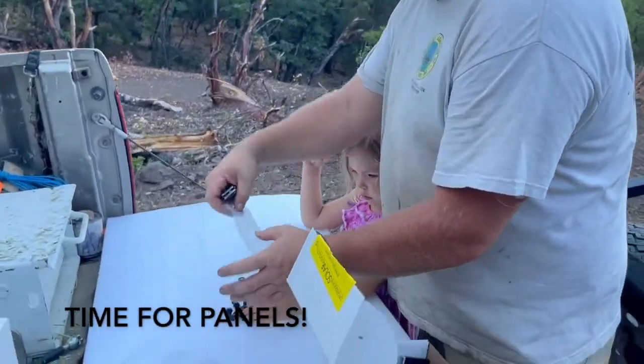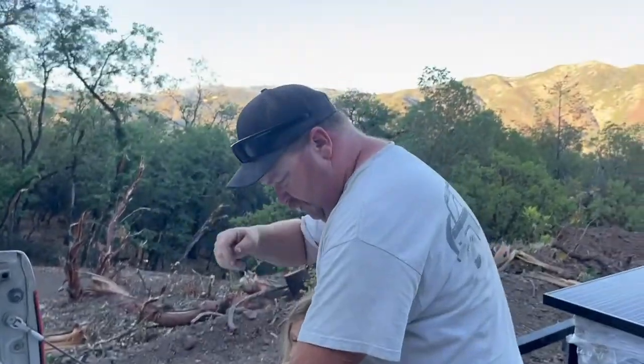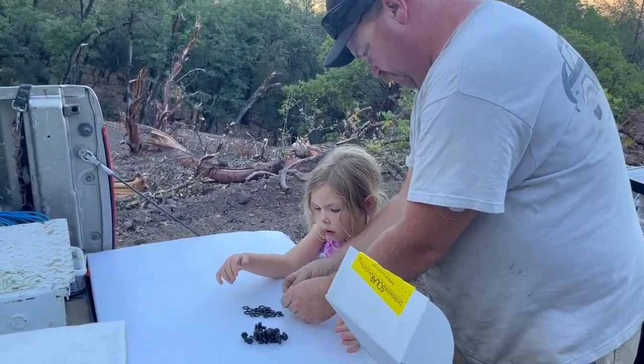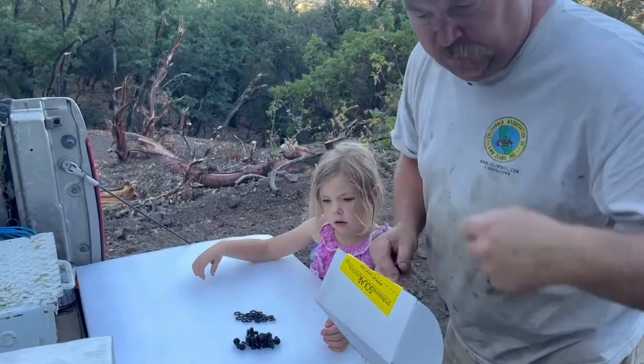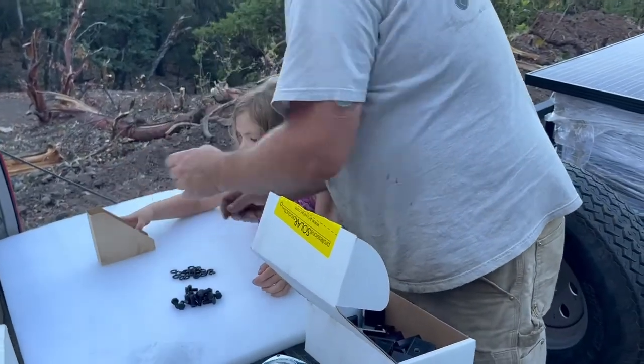Those are bolts — excuse me, bolts. I want you to take one bolt, one washer, slide it on there like that, and then set it to the side. Actually, I want you to put them in there.